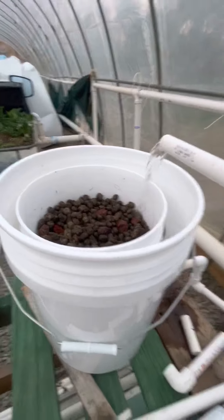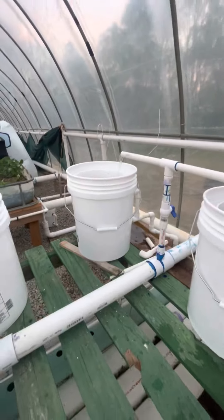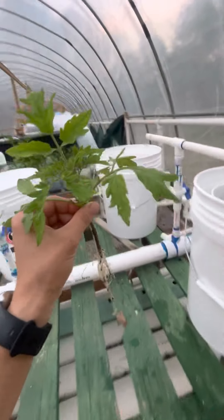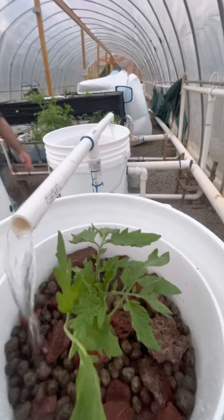All right, and so we're going to get our second plant in to the next one. This plant is looking beautiful — thank you again, Louise. And so we'll do the same thing with this one.